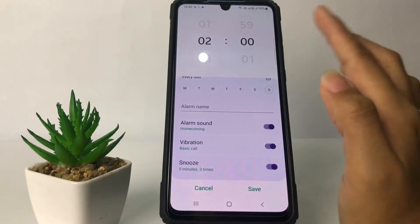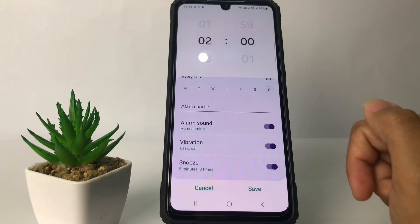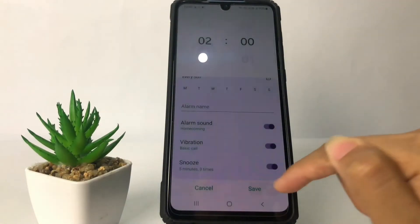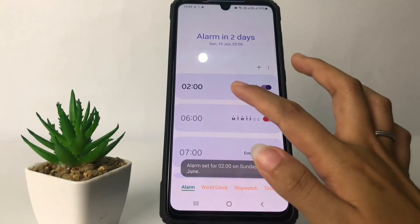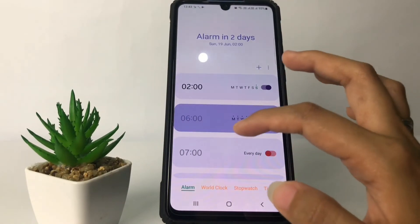You can also turn off the alarm sound, vibration, and snooze. If you want to turn any of them off, just tap the toggle next to it. When you're done, tap the Set button. And there you can see the alarm is now set.